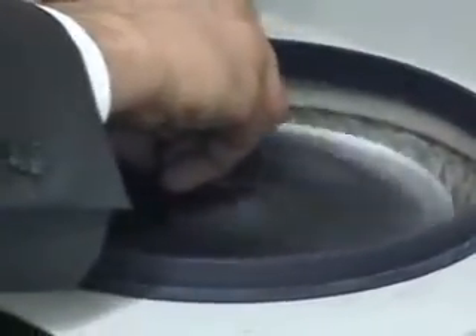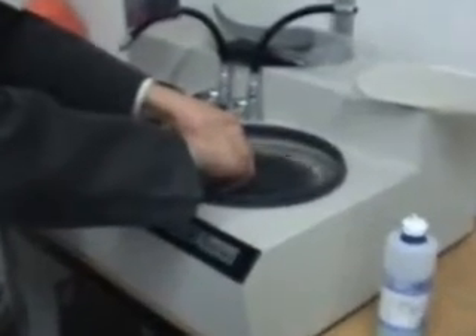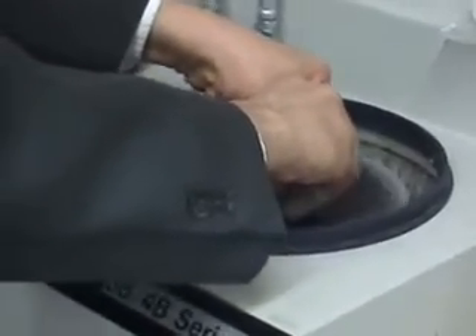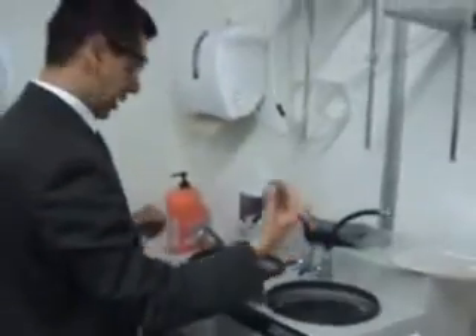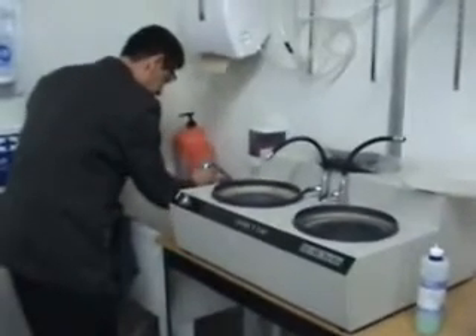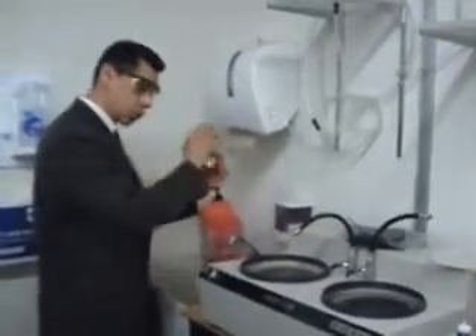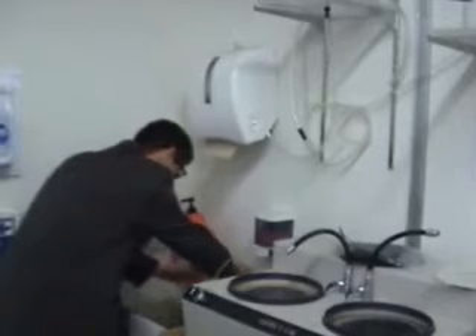After polishing, you have to wash the specimen. The proper methodology is to use soap, then water, then methanol, then an air blower. Use a lint-free cloth to dry it.